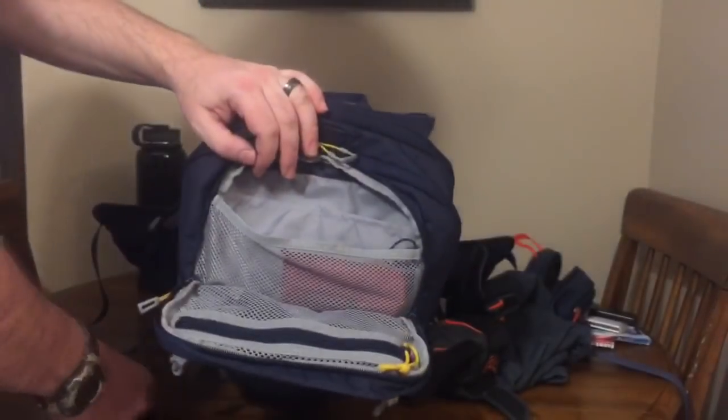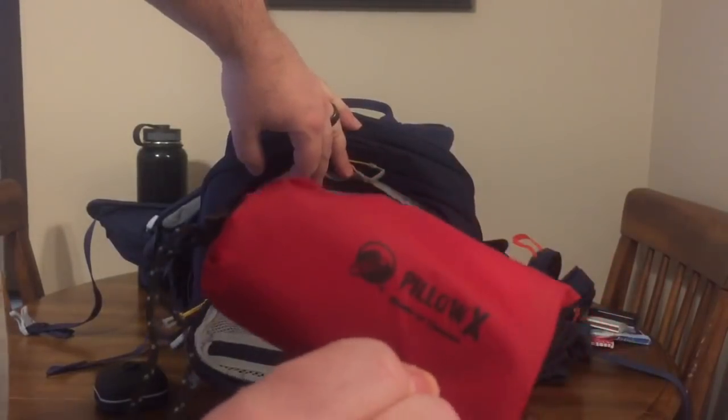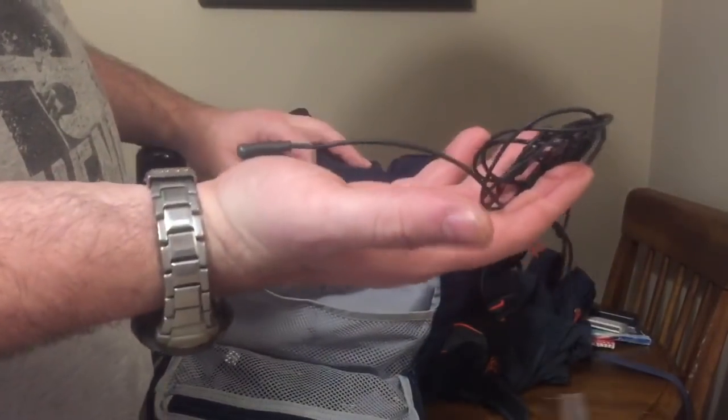In the top pouch I carry a cheap speaker, a climate pillow — just because you never know, remember this is an EDC get-home bag type thing — and headphones.